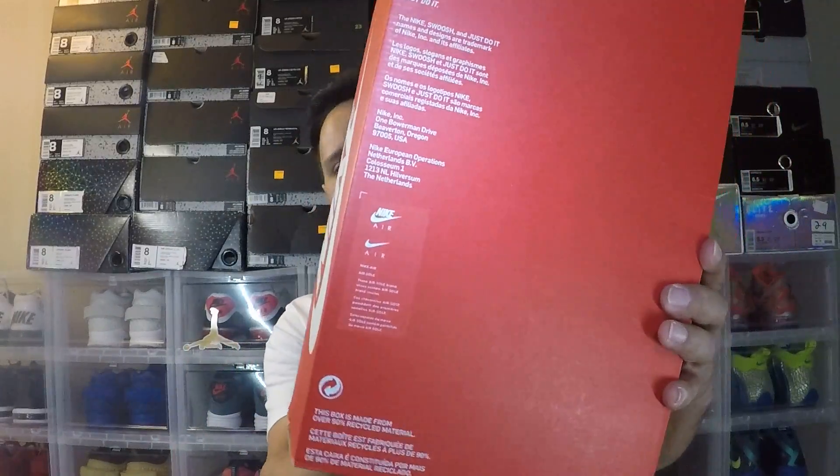We have the Nike Air Max 97 OG QS. QS — I learned a few weeks back — stands for Quick Strike, meaning they come and they go. A very small number of pairs were made: Foot Locker got 12 pairs, Champs got 13 pairs, Finish Line didn't get them. Quick Strike, very limited. Comes in your standard Nike box with branding as usual everywhere.